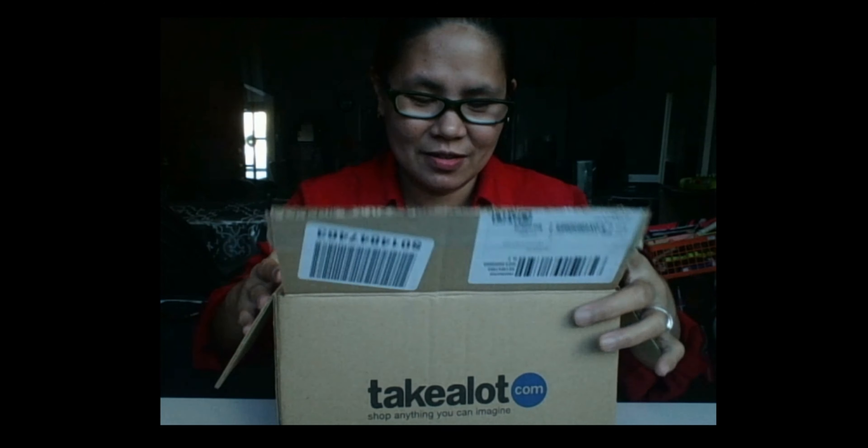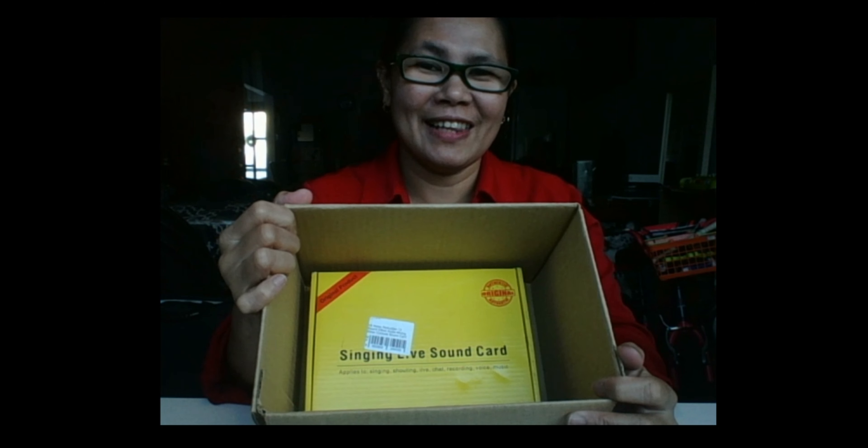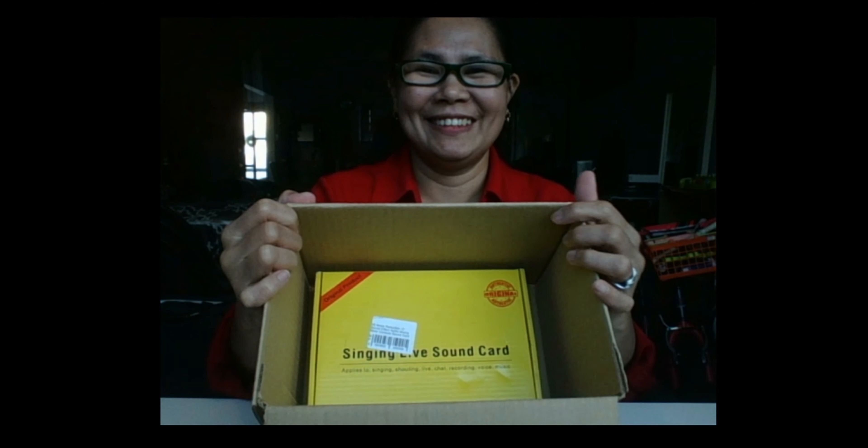Hello everyone, I'm back again for another unboxing. This time I received a package — it's a gift. I already opened the package from Takealot. Takealot is a retail online shopping platform in South Africa. What's inside the box? A V8 Live Sound Card!